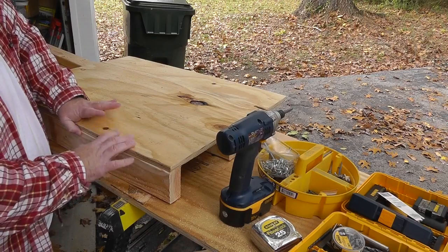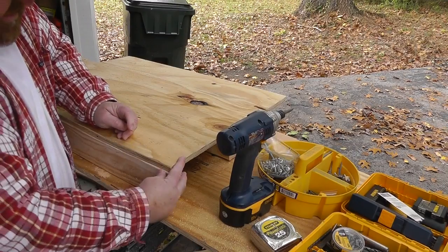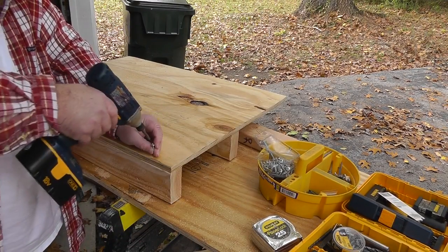I want to be able to take this layer off in case I'm successful in capturing any bullets, so I'm going to use screws and just put in four.